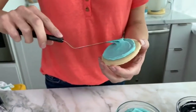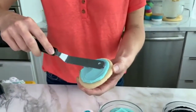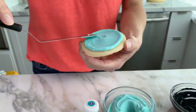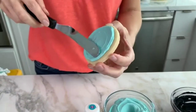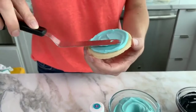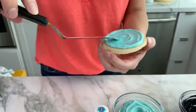If you're just tuning in now, I'm going to be making these buttercream flamingo cookies. I'm starting off by icing our cookies. If you prefer, instead of using a spatula to ice your cookies, you can pipe this icing on with a bag. You can use a tip or just cut the end of your bag off.